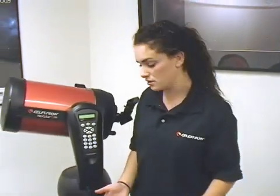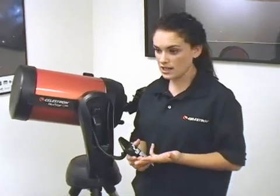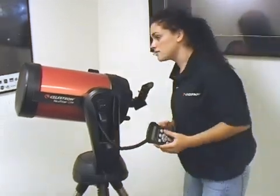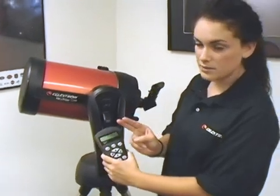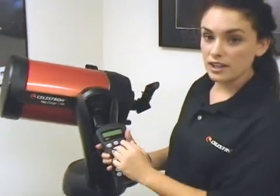Before we begin observing, there's one important thing: we need to align our telescope for accurate observing. So we take our 40,000-plus database hand control and use our revolutionary SkyAlign. We can use any three bright objects in the sky, including any bright stars, planets, or even the moon. I can see the moon out there — I'll align to the moon, make sure it's centered in our star pointer, hit Enter, and then Align. I will do that two more times for a total of three. If your alignment was successful, it will let you know.